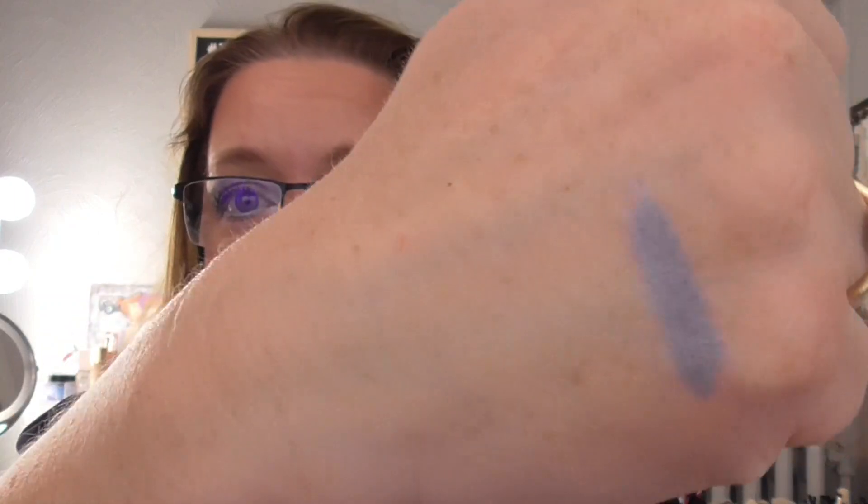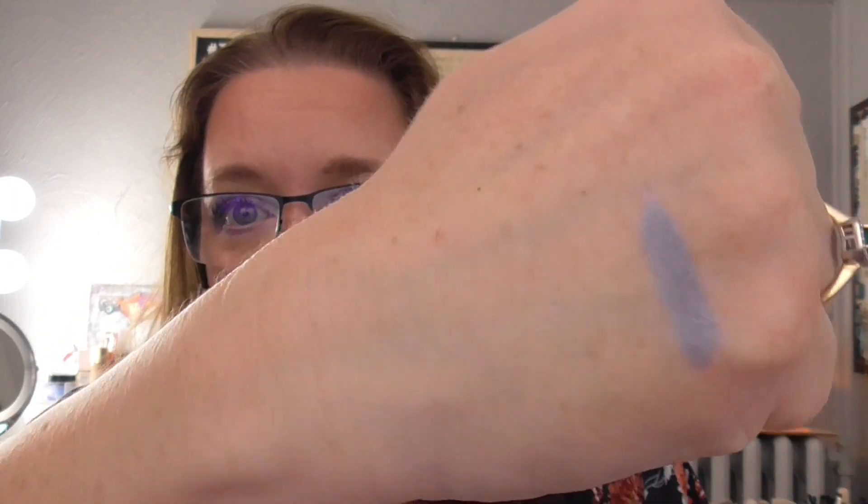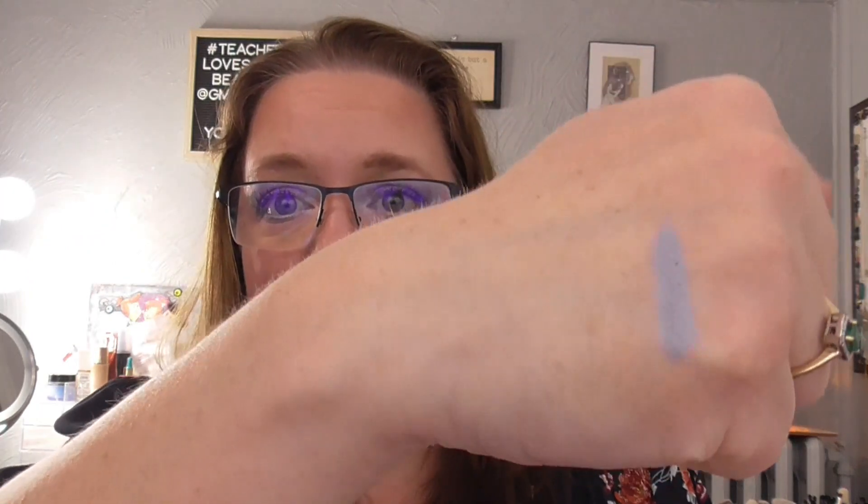Then I have the NYX Jumbo Stick — this is an eye pencil in the shade Donut. I love this; it's so pretty. I used this when I used my Menagerie Fight Flight Club palette — I put this down first as a base and then put other purples over it and it was gorgeous. I used it two times the same way each time, and I have to use it three more times, and I will absolutely enjoy all of it.